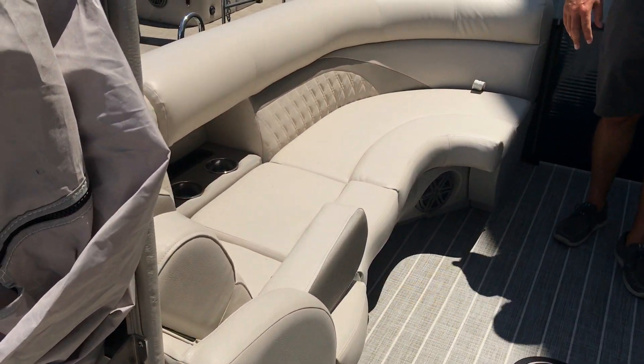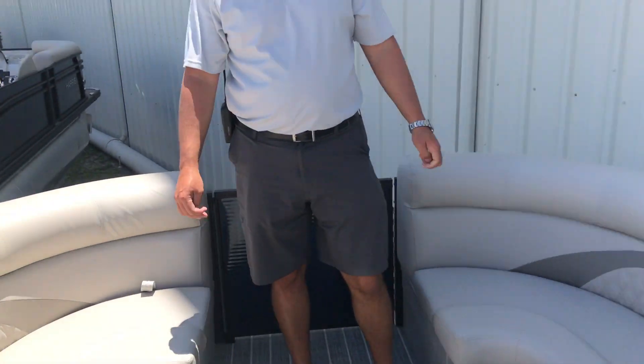Flip-down armrest with the two long loungers here in the bow. This concludes the walkthrough of the 2019 Harris 250 Sunliner. Come see us at MarineMax Pensacola.